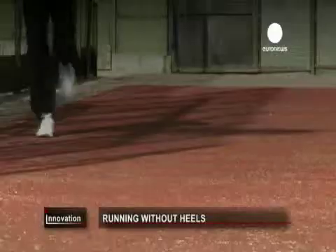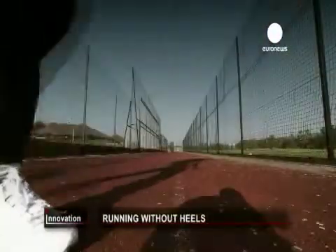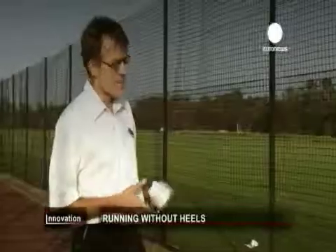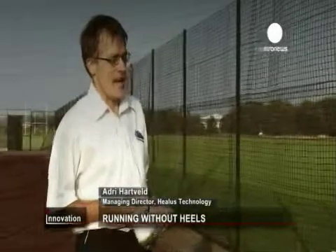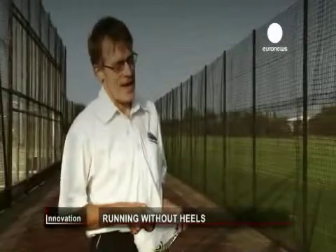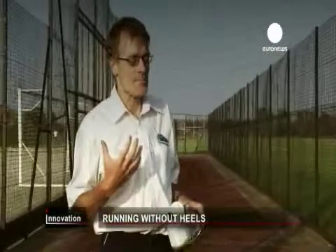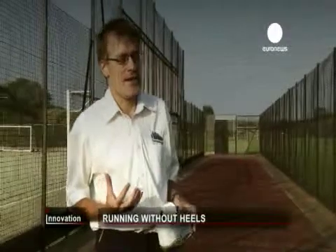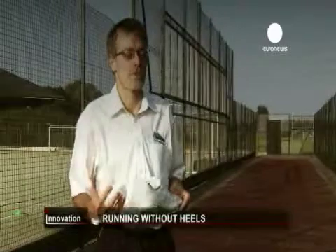Adrie knows he faces a challenge convincing sport shoe companies to buy into his idea, but as the study continues, the feedback is good. When people try them on for the first time, it just takes a few steps to get used to them. They are actually surprised how stable they are, and they feel that the shoe is much more bouncy than other shoes, and they are inclined to walk fast and get into a run quite quickly.